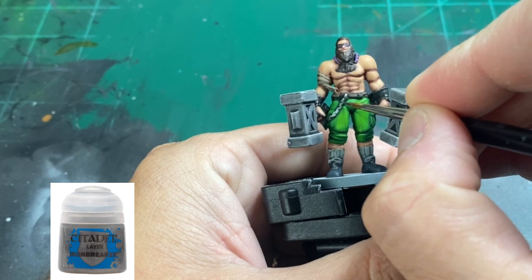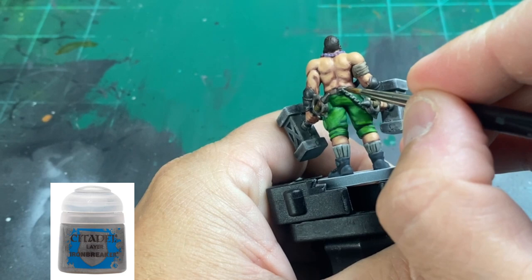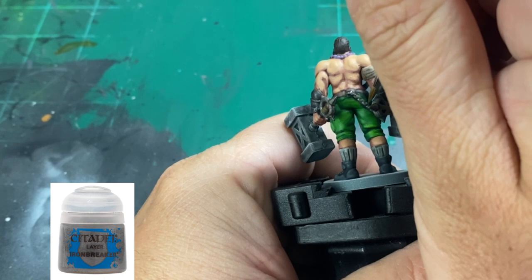We are now going to highlight up our silver bits with some Ironbreaker. When we're doing this, we just want to hit the raised areas of our chain. We're going to do it very sparingly on our gauntlets, and we're going to do it on the vast majority of our handle for our hammers.